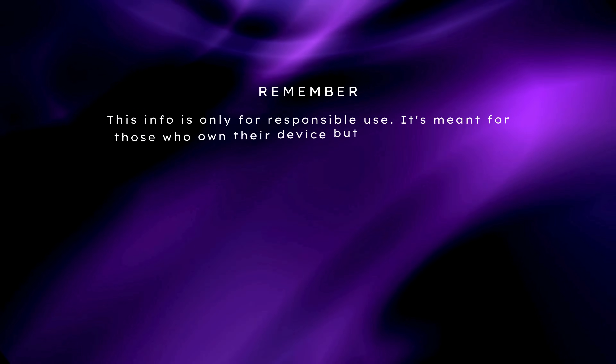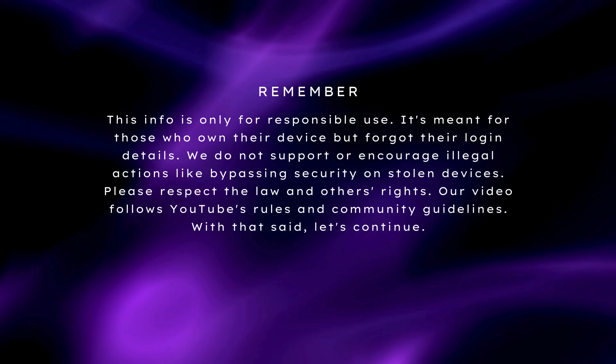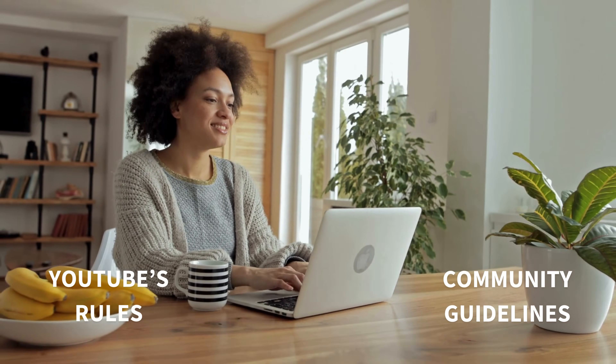Remember, this info is only for responsible use. It's meant for those who own their device but forgot their login details. We do not support or encourage illegal actions like bypassing security on stolen devices. Please respect the law and others' rights. Our video follows YouTube's rules and community guidelines. With that said, let's continue.